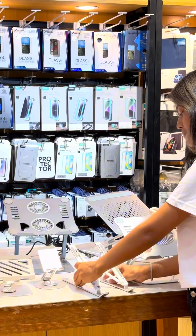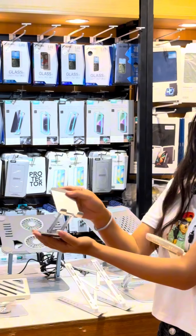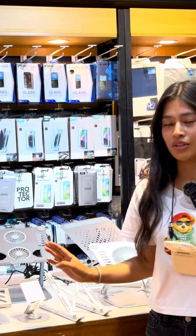We have a 360 stand. We also have a mobile stand with 360 rotation. We have TikTok videos and Instagram Reels — we have to use it.